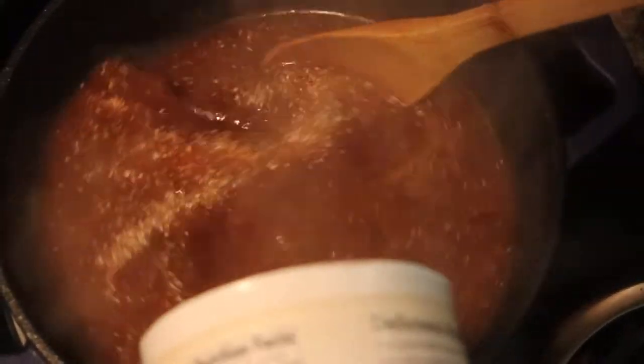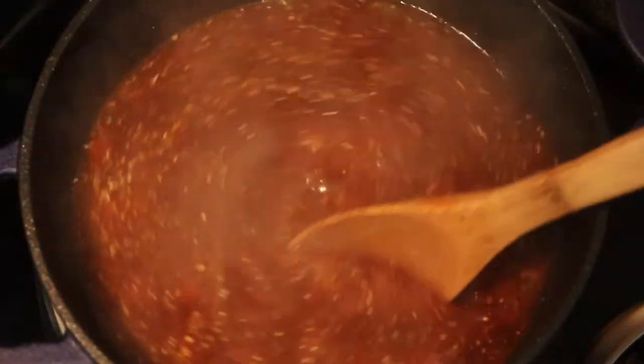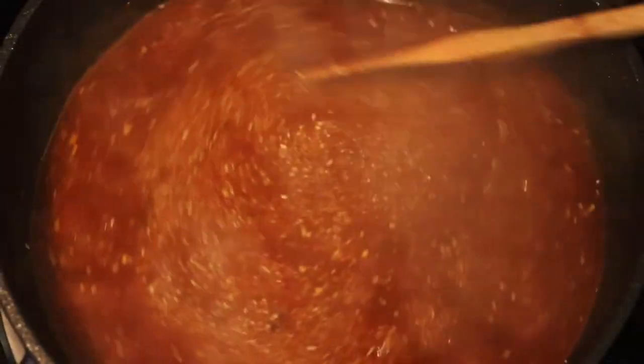Now that it's boiling, go ahead and sprinkle in the grits. You do not want to do a vigorous stir — this isn't a race, grits are fragile. Just stir as you pour them in, because if you dump them all at once you run the risk of getting a grit ball. Pour and stir at the same time — the coordination takes a little practice, just take your time.